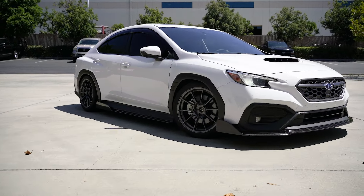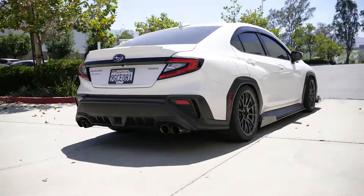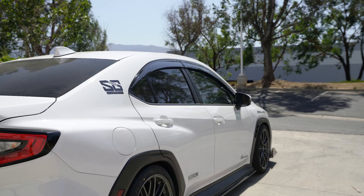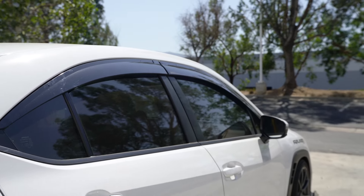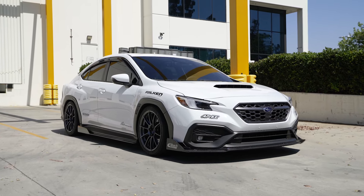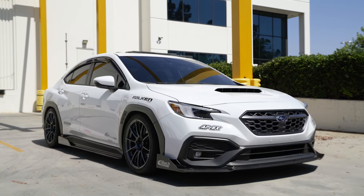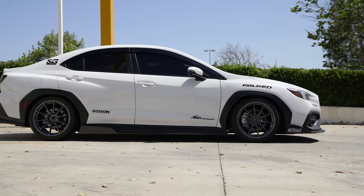After installing the side skirts, there was one more mod I was curious about — window visors. I always see them on Subarus, but I've never had any on any of my cars. Luckily, our friends from Weld Visors sent us a set and I went ahead and installed it on the Subaru. I'm usually not a fan of these as they usually protrude out of the windows a little too much, but the design of this one is very sleek and kind of stealth as it blends in with the windows pretty well.